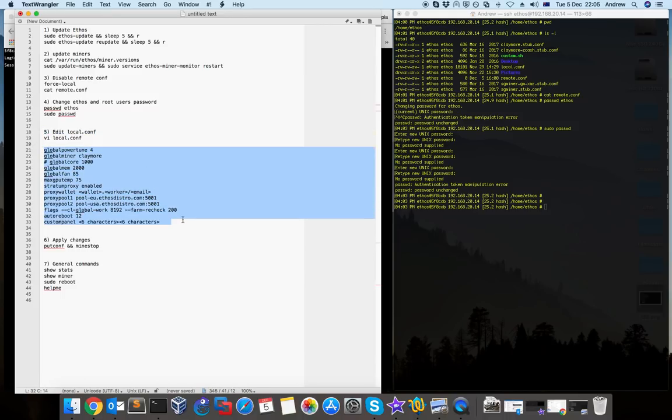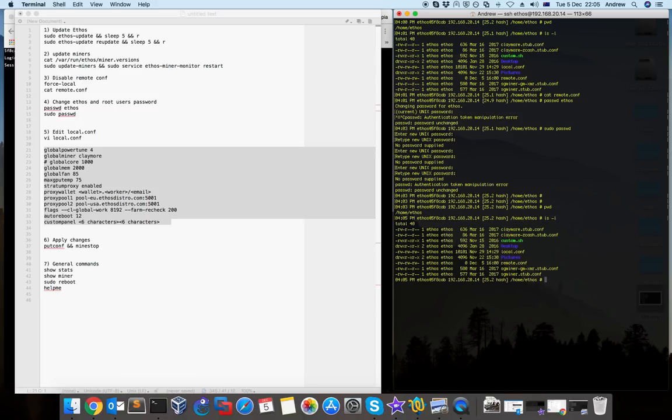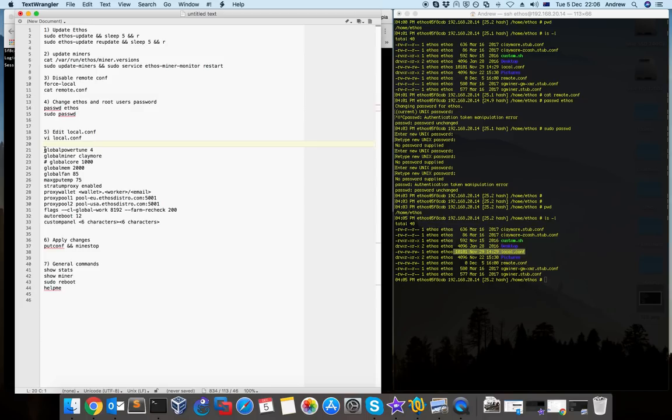Claymore has a fee but is more stable than ethminer, at least for AMD cards. I'll explain each option. The 'global_powertune' is the power you want to use for your cards. For AMD it's a scale from 1 to 7; for Nvidia it's the voltage, for example 120 or 100 depending on how much you want to use. For AMD, when I did tests I tried values like 3, 6, and 7, and I found that 4 is more stable.